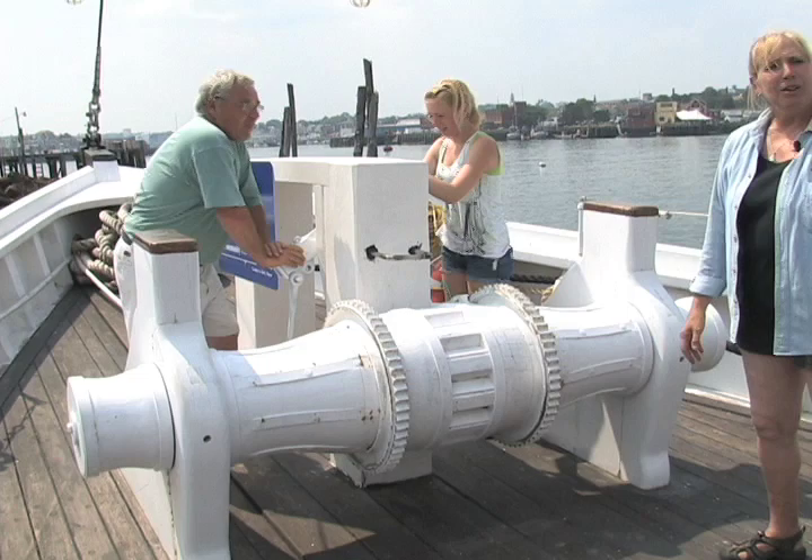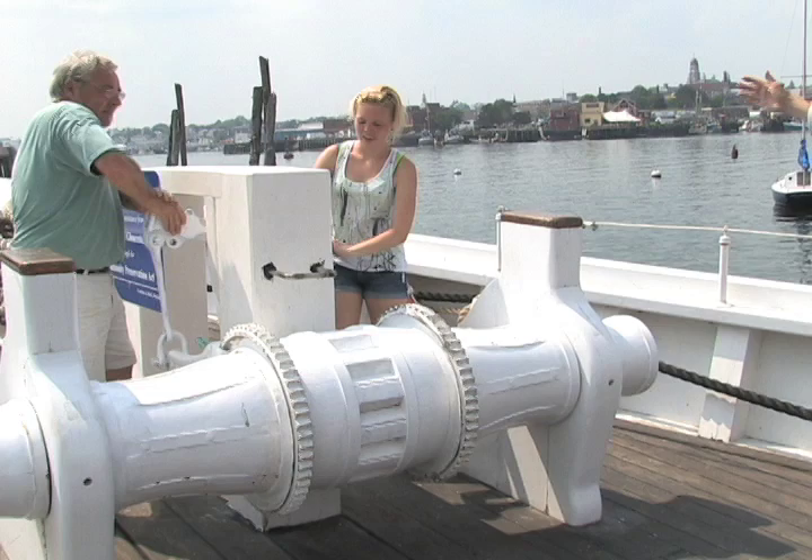It'll probably take half an hour to raise this anchor — it's a huge anchor. It goes out the hawse holes and will be brought right up to the side of the vessel.